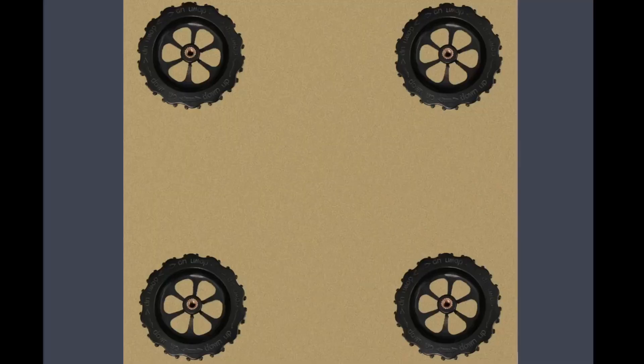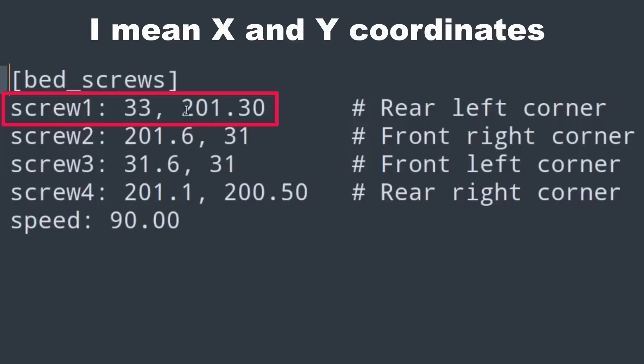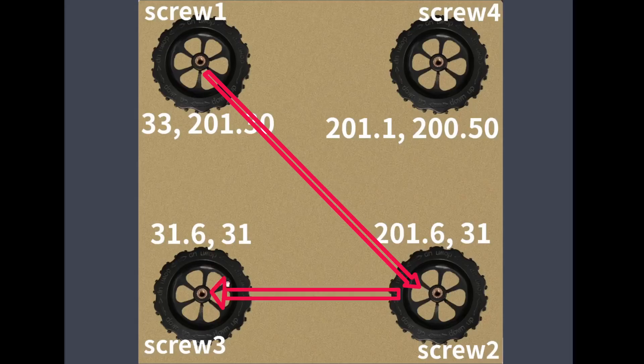I have four screws on my bed. Screw one is at position 33 by 201.30, which would be the rear left corner. The next screw is at the front right corner. The third screw is at the front left corner, and the fourth screw is at the rear right corner. The last option is speed, which determines the speed at which it will move from one screw to another. The print head will move diagonally — starting from screw one, then screw two, three, and four. You can define whichever order you want.